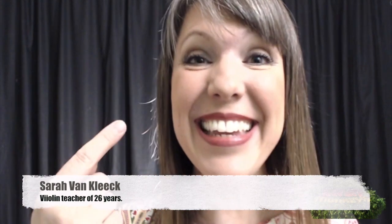Hello! Mrs. Van Cleek here with Practice Monkeys. How are you little practice monkeys? Today we are going to learn how to hold your bow. The bow is the second part of your instrument. Your first part is the beautiful violin.